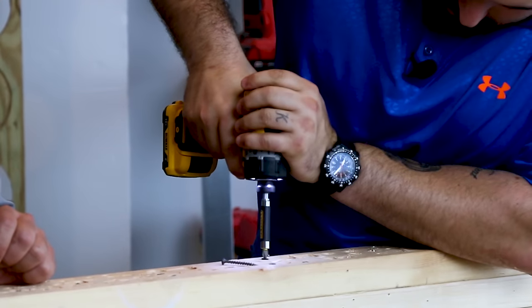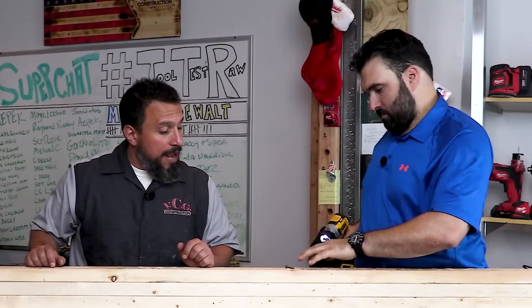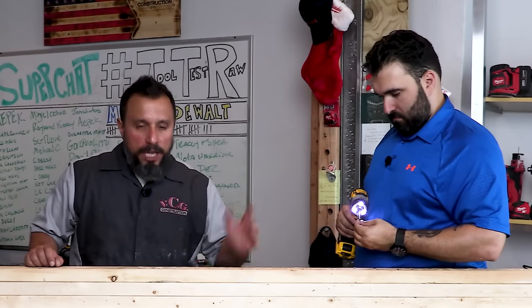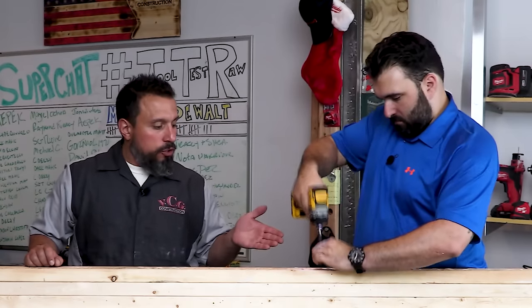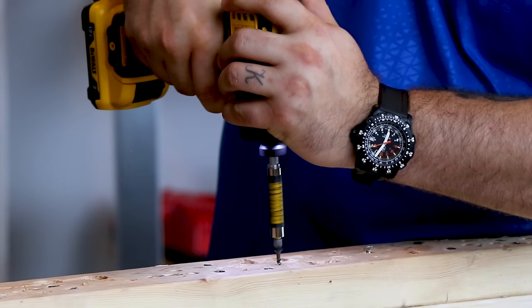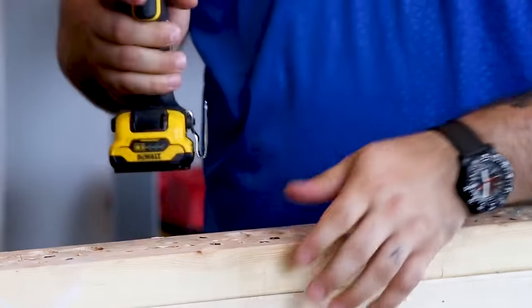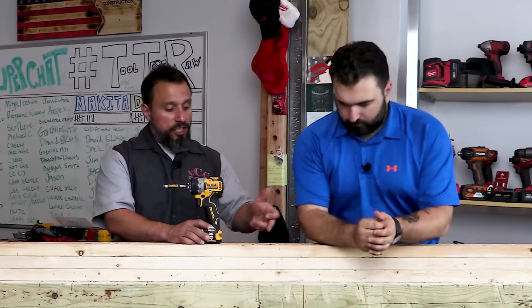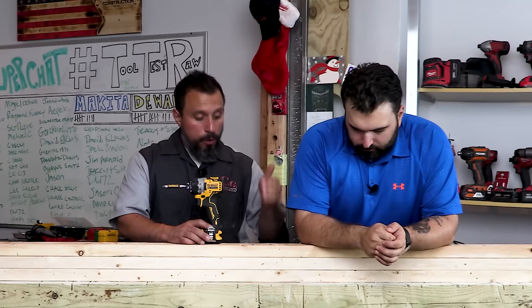You're not getting that impacting boom-boom-boom — you're getting more speed. Driving inch-and-five-eighths screws into two-by-fours isn't really what this tool is designed for, but it can do it. This is more of a precision tool, and as you can see it does have the power to drive screws into wood pretty well.